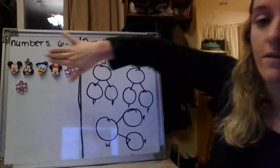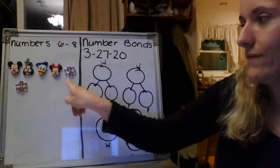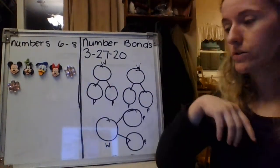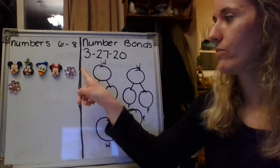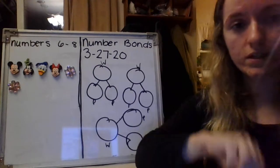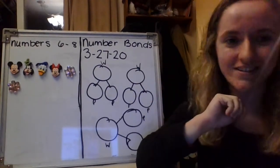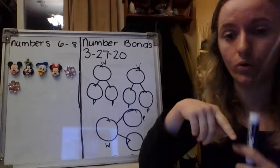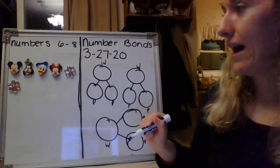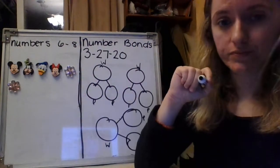We have six. We have Mickey - one, two, three, four, and five. So like in school, this is our five stick, and then we have one down here. So I see two different parts, part one and part two. We need to figure out those three numbers, and then we need to figure out the whole. So let's count this first line because this is going to be my first part.